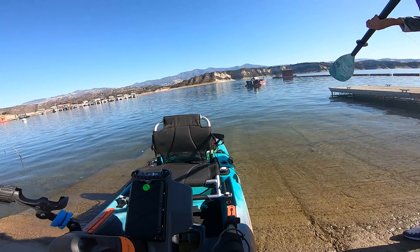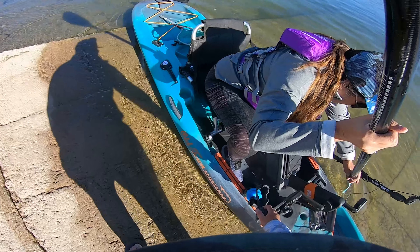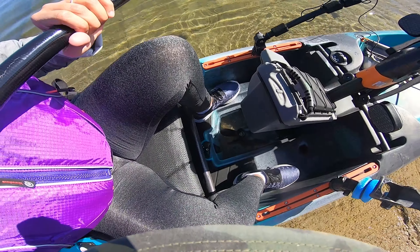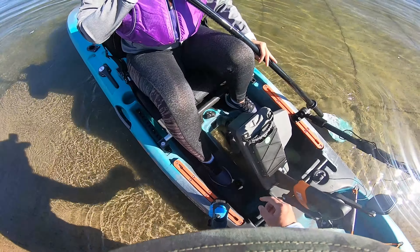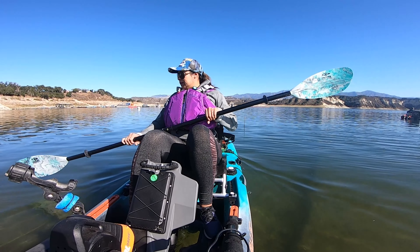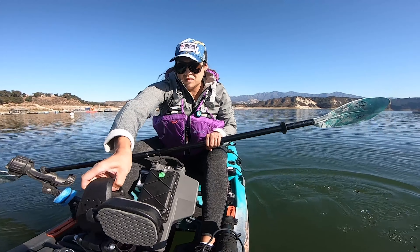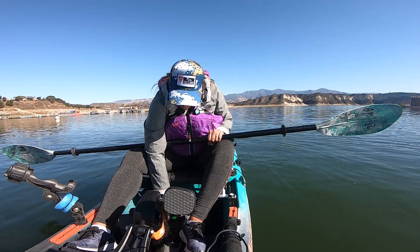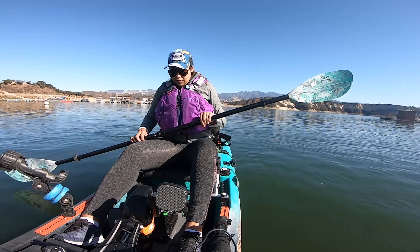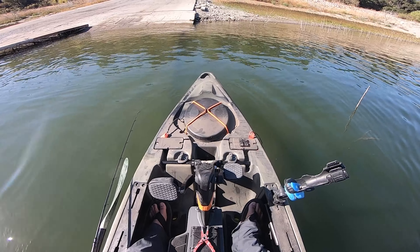Veronica's first launch. Let's go. Okay, I'll let you enter on that side and we'll push you off. When you're deep enough, you're going to go ahead and pull on this and it'll drop your drive down. Is that deep enough? Yep. There you go. And then there's locking tabs. Got it? Nice. All right, my turn. And we are both on the water, honey.